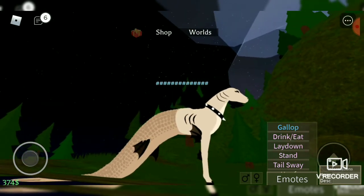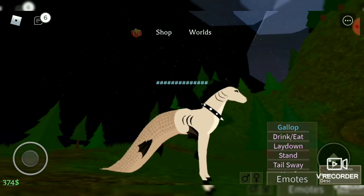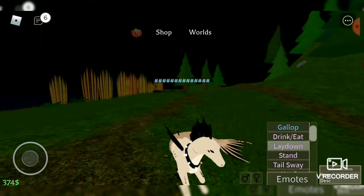Here's its laying animation. The fins kind of poke out of its arms — that's a little weird.